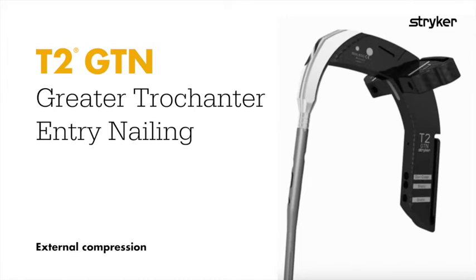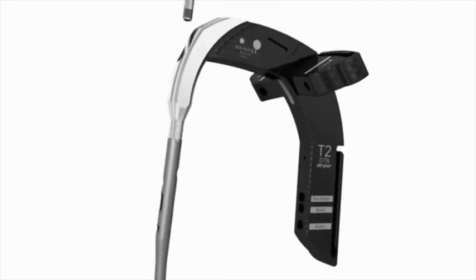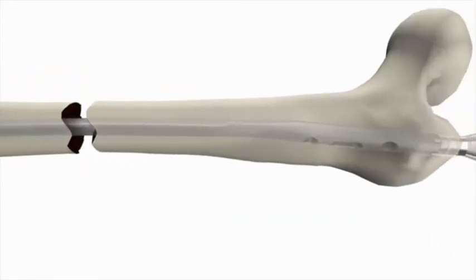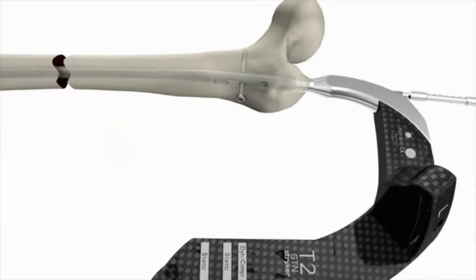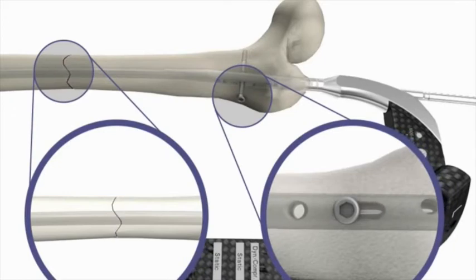The T2GTN system allows for up to 10 mm of active mechanical compression. After nail insertion and distal locking, place a partially threaded locking screw in the targeted dynamic compression hole. Thread the external compression device into the nail holding screw and compress the nail with clockwise revolutions.